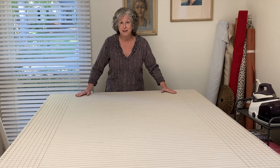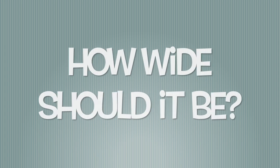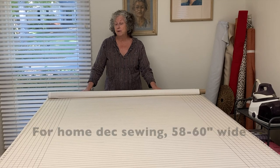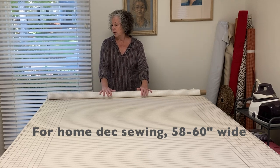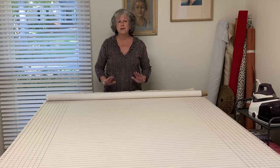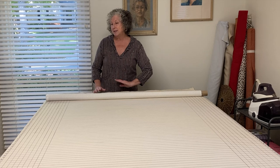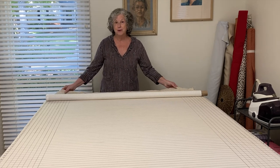I'm also going to show you exactly how I cover and mark my table. My table happens to be 58 inches wide, which easily accommodates a 54-inch width of fabric. Make it as long as you possibly can — I've made tables 14 feet long, 12 feet long. The longer the better when it comes to home decor.